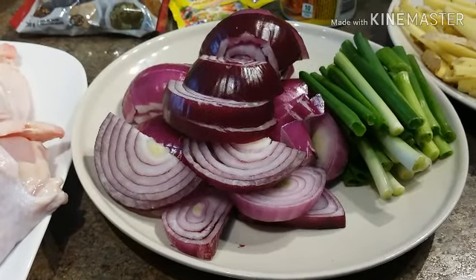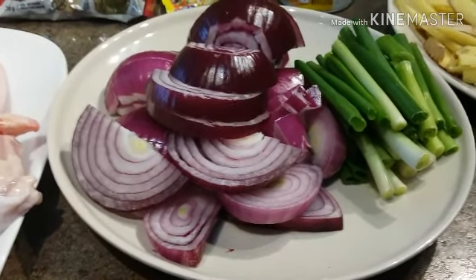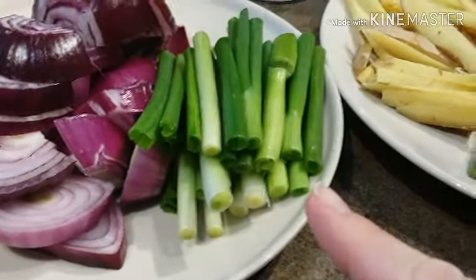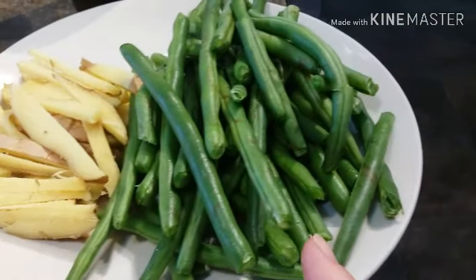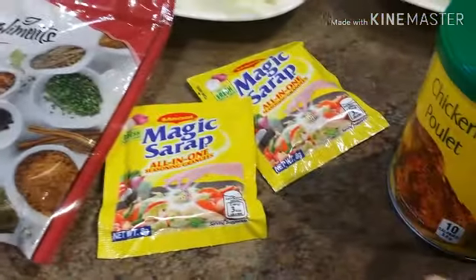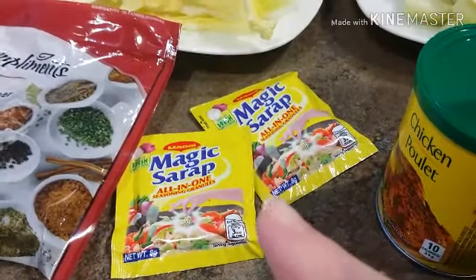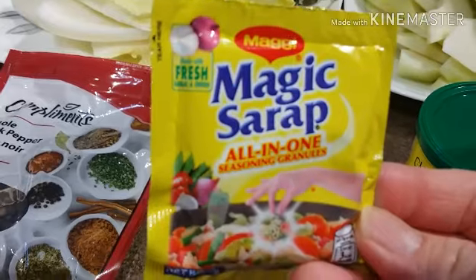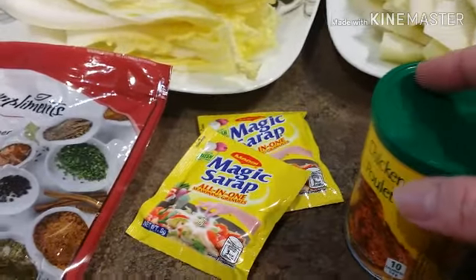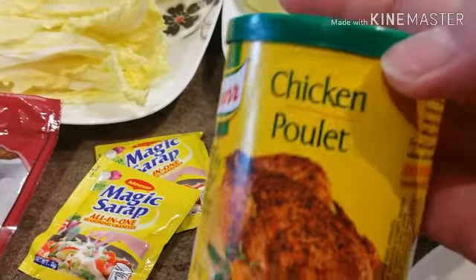You don't have to worry about having so many onions floating around because the more the water boils, they just dissolve in the water. Over here I have scallions, ginger, and my beans. Whole black peppercorn. And this is the Magic Sarap all-in-one seasoning granules. You can get this seasoning at any Asian supermarket or Filipino store. And of course, we have the chicken stock mix.